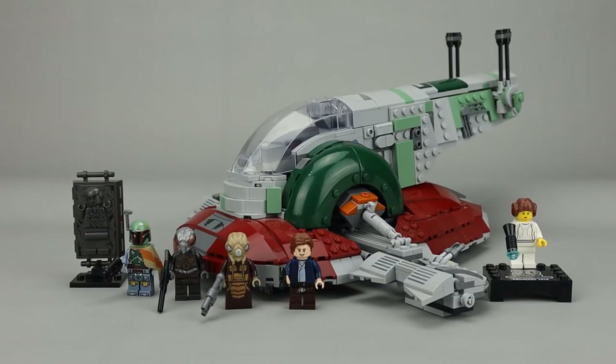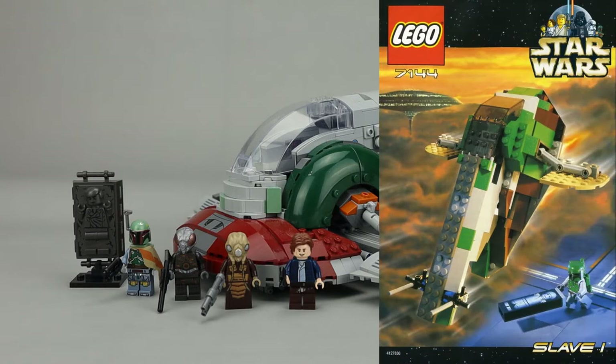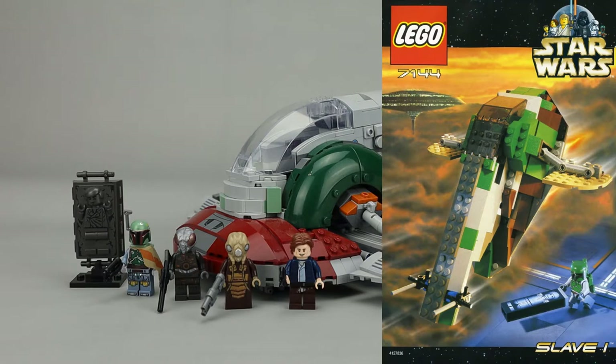This is one of 7 sets created for the 20th Anniversary of LEGO Star Wars, two of those being gift with purchases. This one is based on set 7144, which was released in 2000. The original had only 165 pieces, so this model is much more detailed than its predecessor.